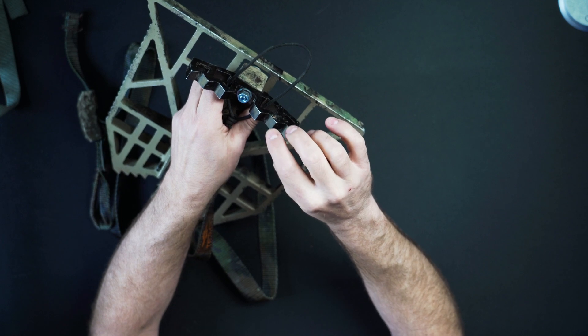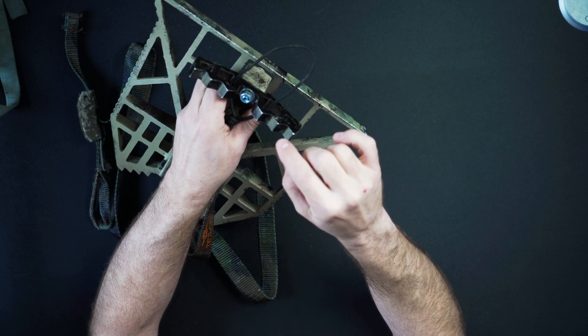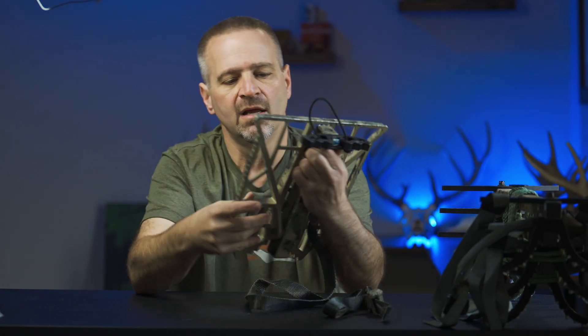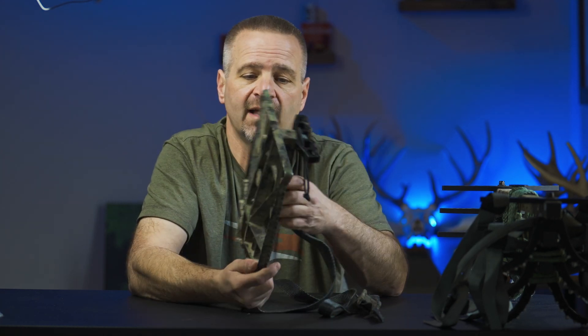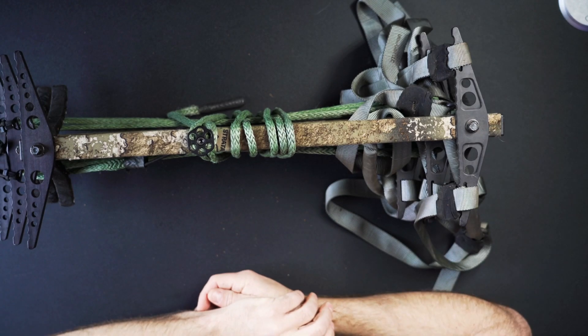I use the black bracket on the platform. I've heard there's a little bit of squeak at times with the connection between the bracket and the tree, and the fix I've heard online is to buff the paint off the bracket — I still need to do that. But overall I like the platform. It's adequate size for my size-11 boots and it's light enough. Is it the best out there? I don't know — I've never used anything else — but for me it works.